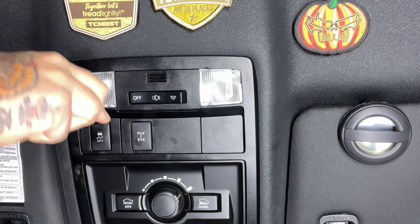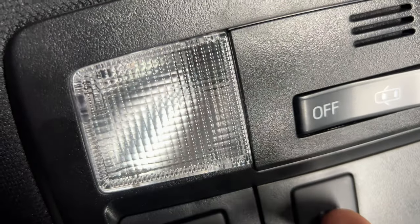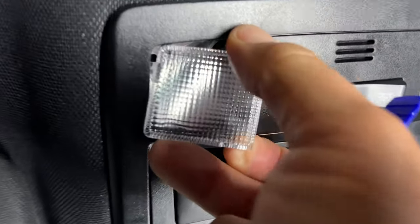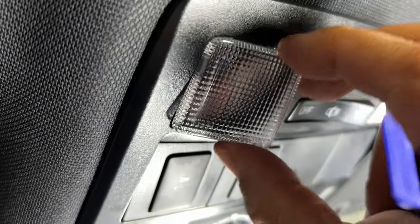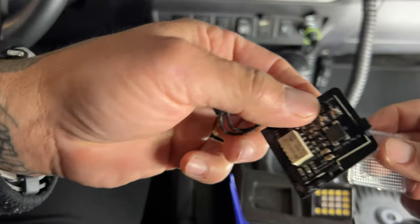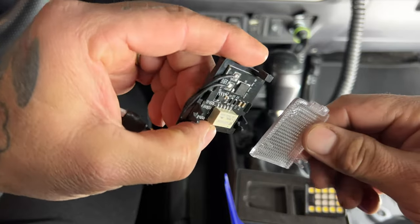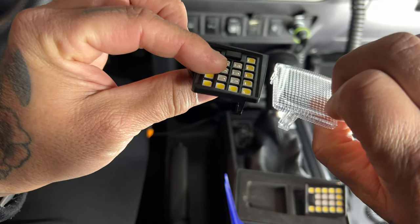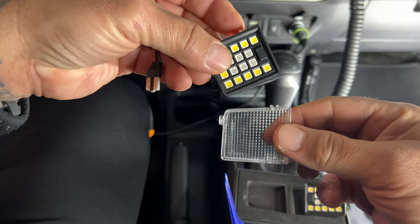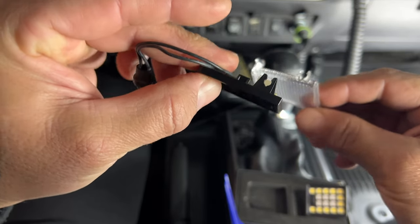I'm going to whip out my trim removal tool and insert the thin edge into the bottom of this panel here, prying it nice and easy — you don't want to break this if you're looking to resell it on eBay. Go ahead and do this for both sides. This is the right one and this is the driver's side — see how they're both the same. You want to put these back in the same order. The button right here is going to be facing the center and you just pop it in this way.